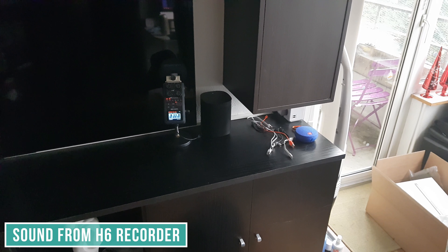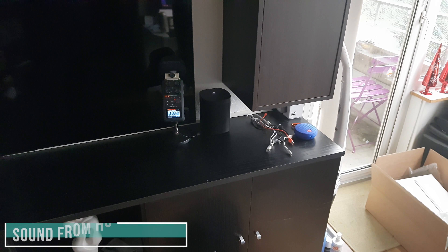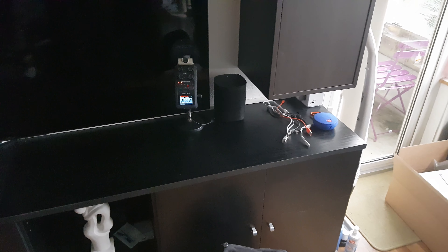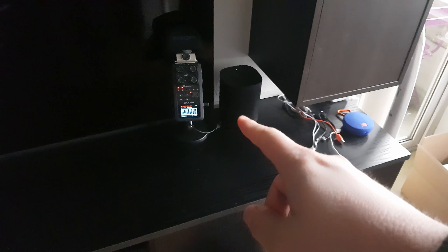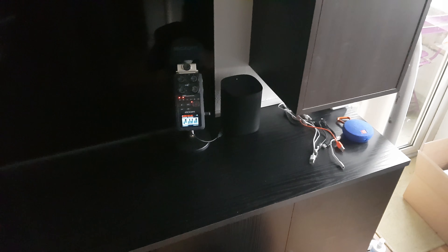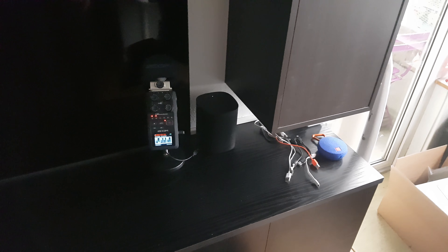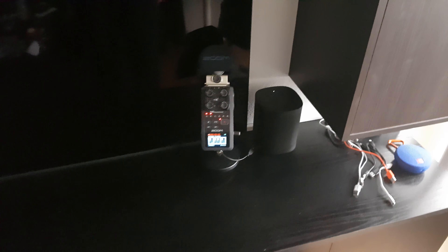Alexa... Alexa. I really have to yell to make it hear me. I can even see my recorder over here — the H6 recorder — it's even peaking sometimes because I'm yelling so loudly, even though it's standing a few meters from me.